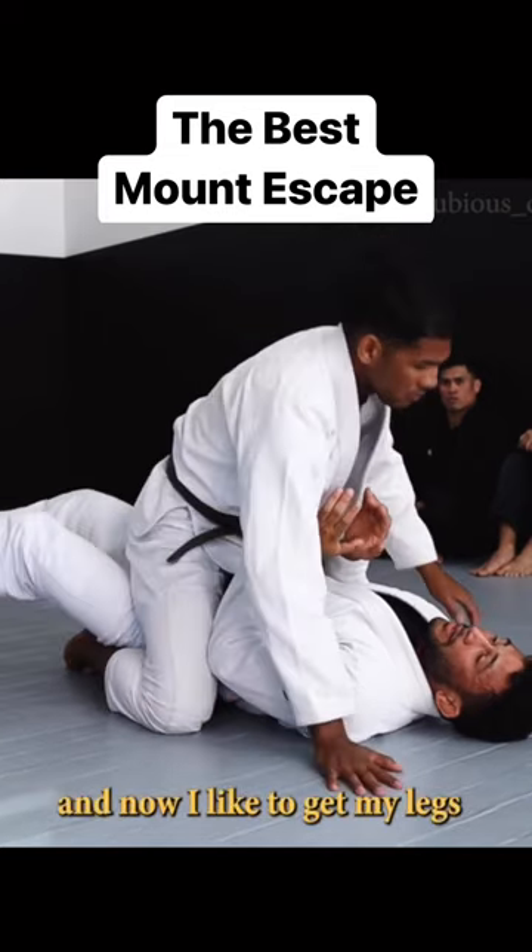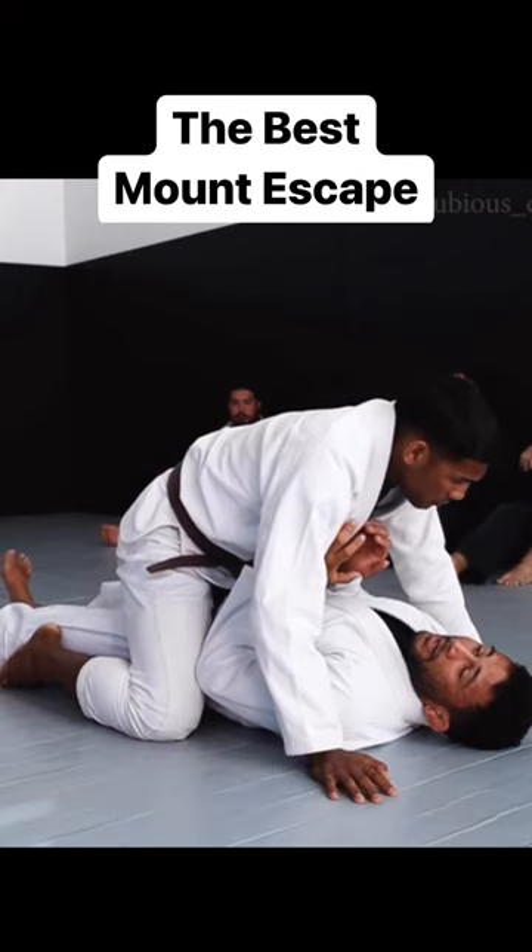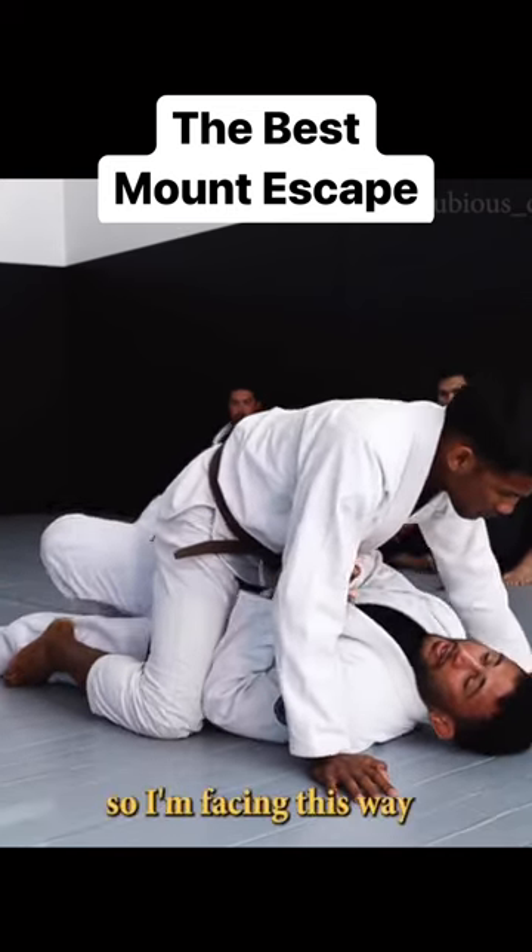Now I like to get my legs inside of his legs. I'm working and they're kind of on the ground inside of his. And then I put myself on one hip, so I'm facing this way.